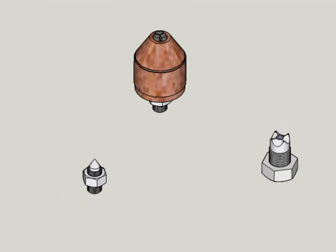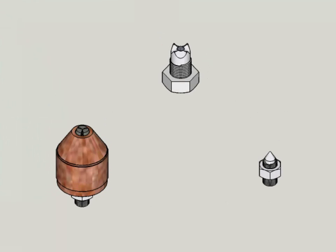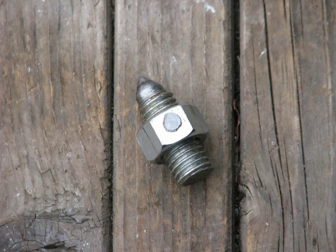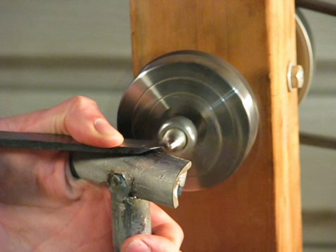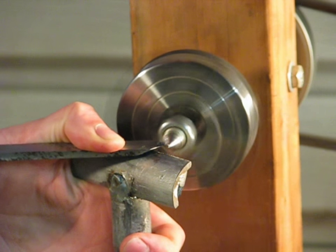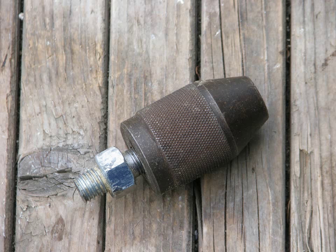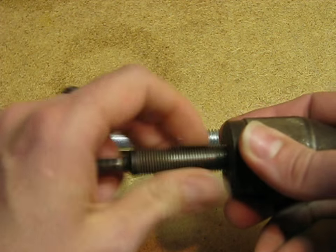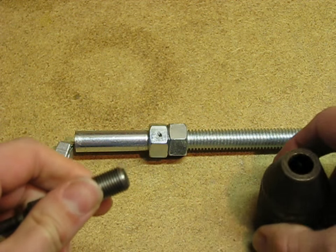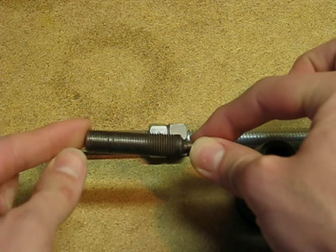At this point the lathe itself is complete. I do want to show you how to build a couple of simple accessories that you're going to need right away. First, you'll definitely need a dead center for your tailstock. These are just half inch bolts with a nut on them with the thread cut off. Clamp the nut part in your chuck and turn it into a cone shape on the end. These are so easy to make you might want to make a couple spares. A tailstock chuck is used to hold drill bits and other tools for boring. If you can find a chuck with half inch threads on it, which are pretty common, then it's really easy to make an adapter out of another half inch bolt.